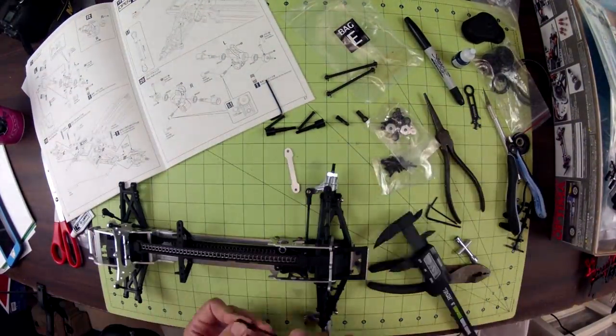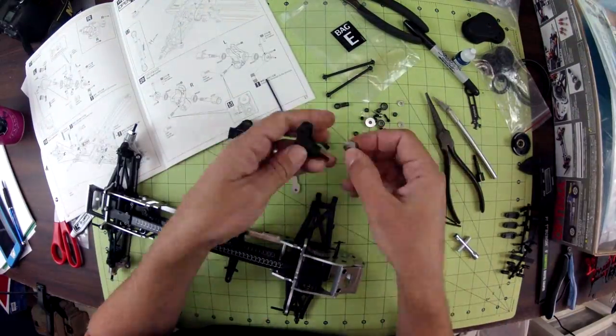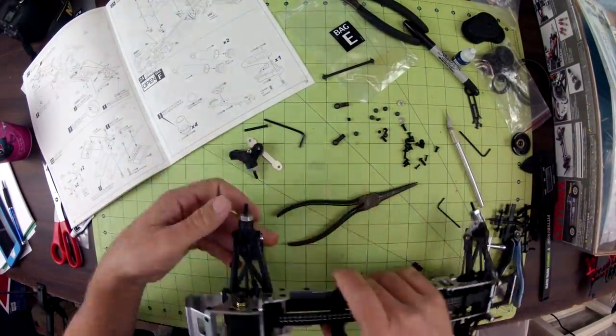A lot of the tools that you'll need for assembly are included in the kit, and the same thing goes for the greases, shock oils, and other things.